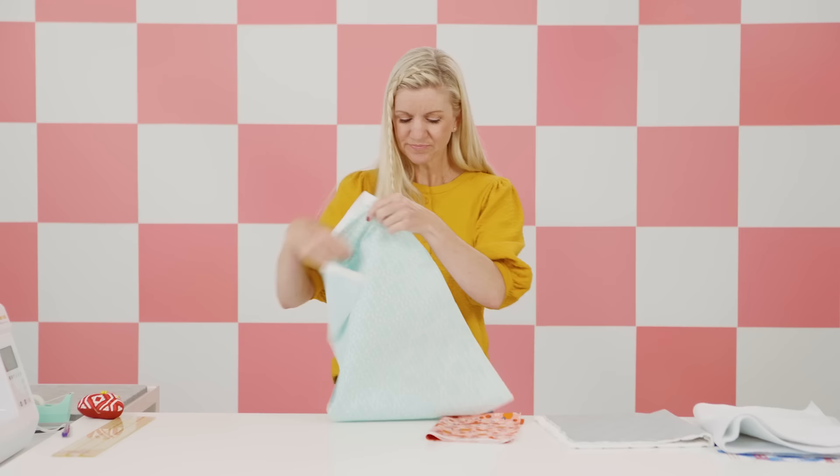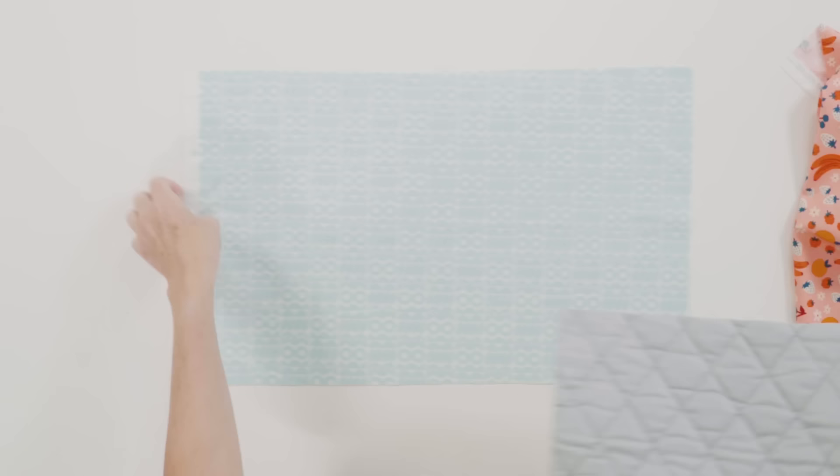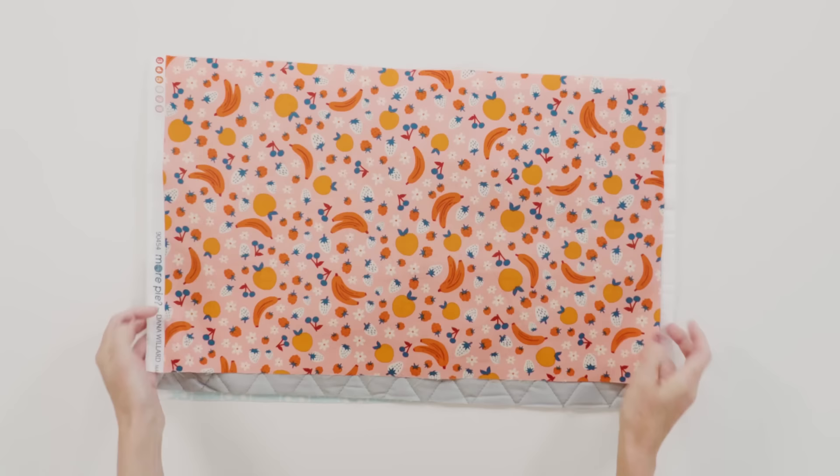We're gonna put this all together into a sandwich. The concept: your lining fabric goes face down, your heat resistant fabric goes in the middle face up, and then your cute outer fabric goes on top.